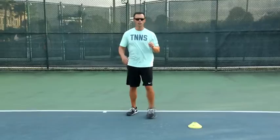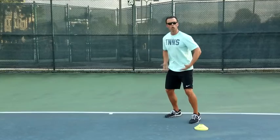A lot of mistakes are made when you take small steps, because what happens is you lose your load, and you take away the power from the ground up because you're taking your hips out of the equation.